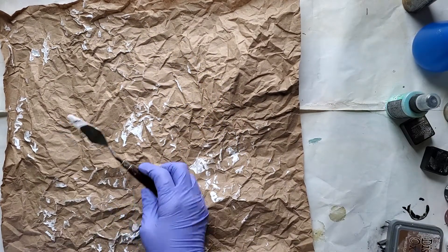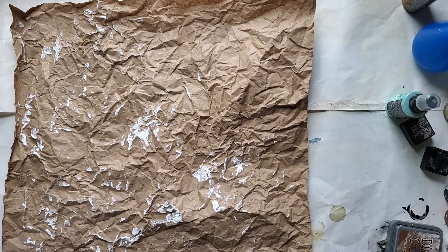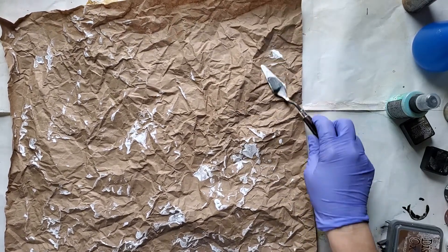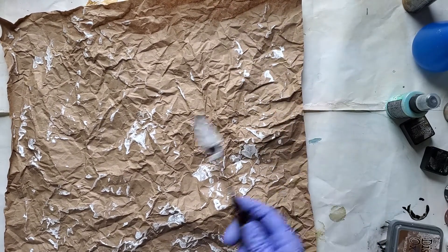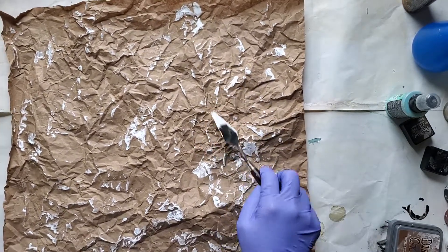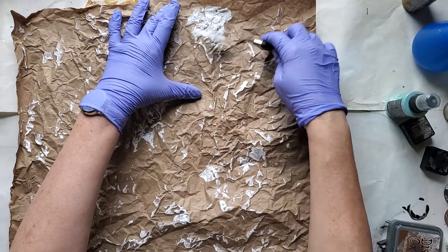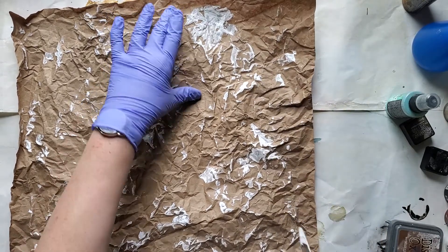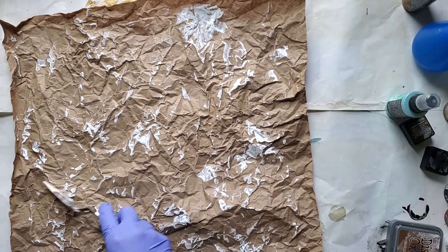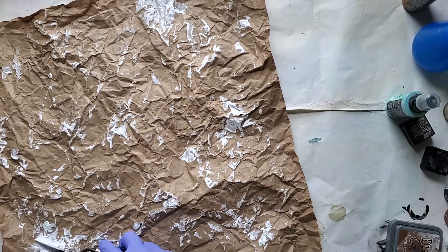That noise is a little bit grating, probably — sorry about that. Now, I think I like the scribbles with the colored pencil markings better as the last layer. That's what seemed to work best for me. So you just get a layer here and there of your gesso or your white paint, whichever you want to use.